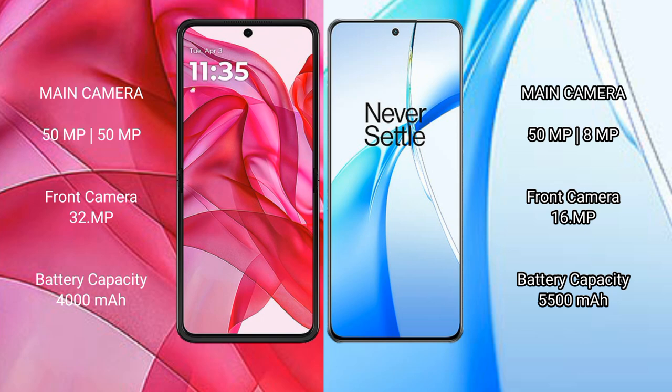The Motorola Edge 50 Ultra features a dual rear camera setup with 50MP plus 50MP cameras and a 32MP front camera. The OnePlus Nord CE4 also has a dual rear camera setup with 50MP plus 8MP cameras and a 16MP front camera.